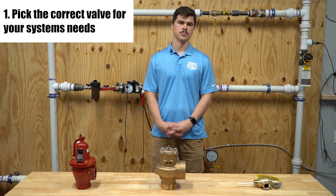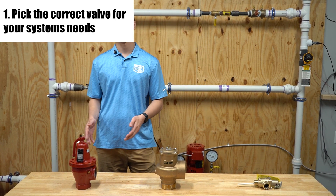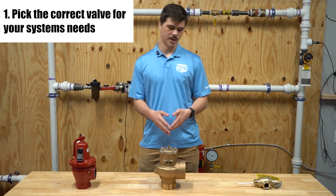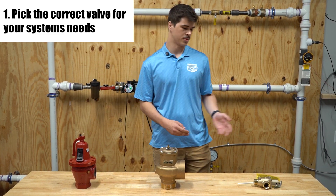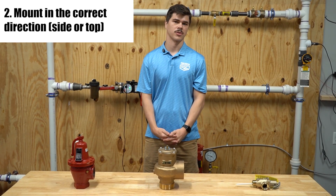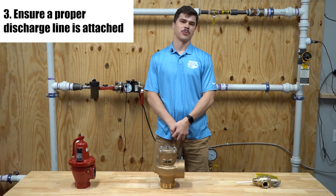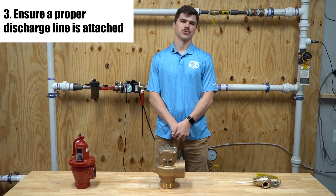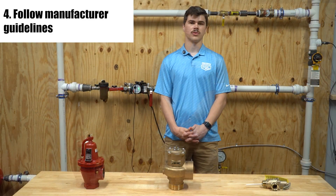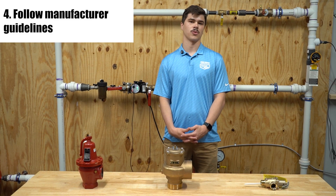The first step is to pick the correct valve for your system's needs. For hot water valves, they're measured in BTU per hour. For steam valves, they're measured in pounds per hour. For temperature and pressure valves, it's a temperature and pressure rating. Step two is mounting it in the correct position, typically on the side or top of the vessel. Step three, ensure a proper discharge line is attached, draining to a safe location. Step four, follow manufacturer guidelines for torque, sealing, and orientation.